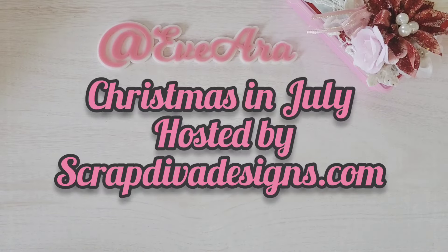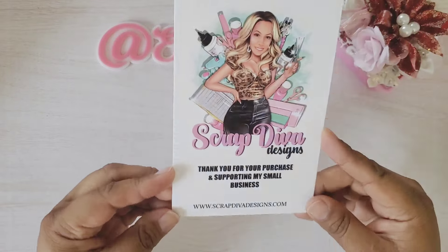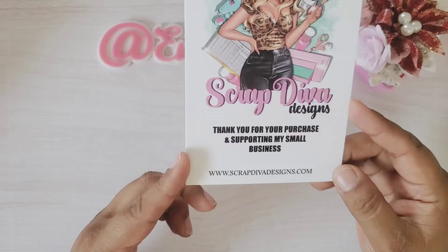Hello everyone, welcome to the Christmas in July hop, hosted by Scrap Diva Designs. Go and check out ScrapDivaDesigns.com.